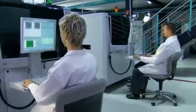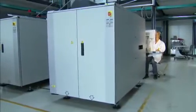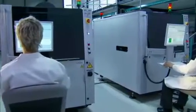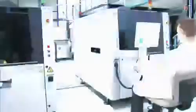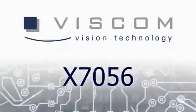The X7056 raises new measures for quality assurance. The high-performance combination of automatic optical inspection and x-ray inspection achieves complete inspection coverage of the assembly. Efficient, fast and user-friendly. X7056, the best from two inspection worlds.